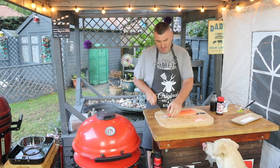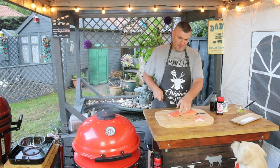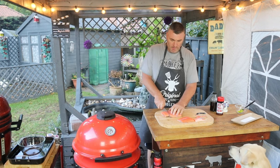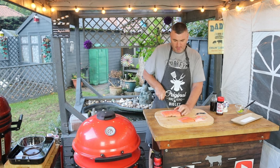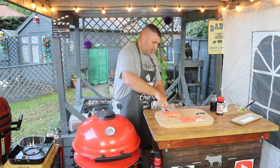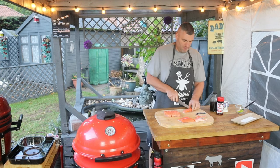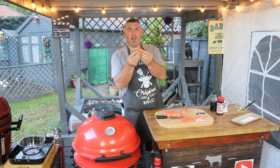We'll trim off the tail section — I think if we cut somewhere here — and then beautiful. Bite-sized pieces, cut that down the middle. We've cut some beautiful little nuggets of salmon.